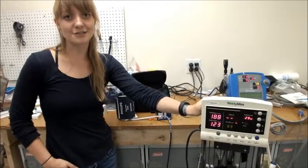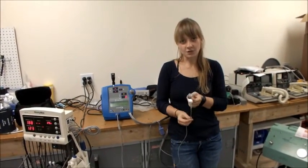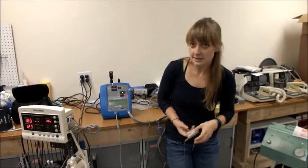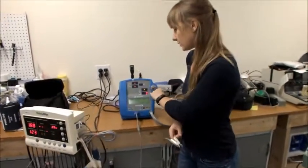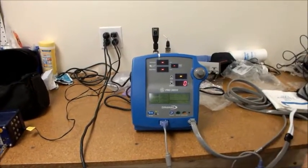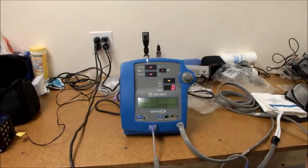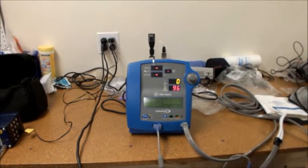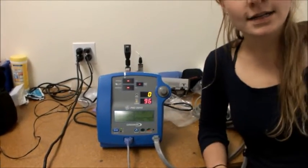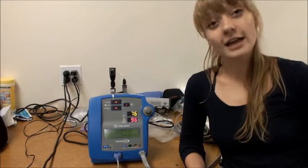Now you're ready to test SpO2. To test SpO2, after double checking that the probe has a red light, simply insert your finger into the probe and keep an eye on the SpO2 measurement area. Sometimes it might take a minute or two to get a reading. As you can see, my SpO2 is 97. As long as the SpO2 value is above 90, the machine is working and you're good to go.